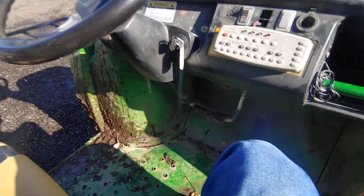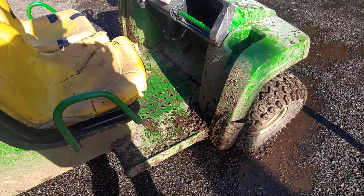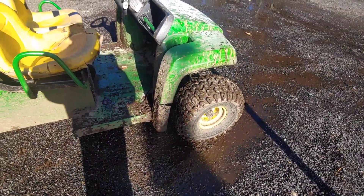So that's how it runs — that's everything about this John Deere Gator. Thank you guys for watching, I'll catch you in the next video.